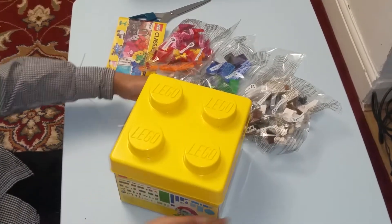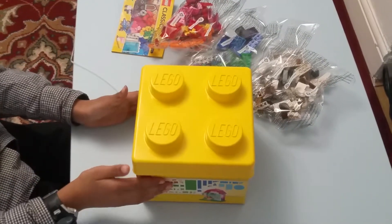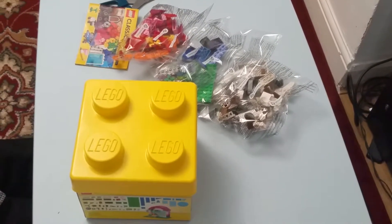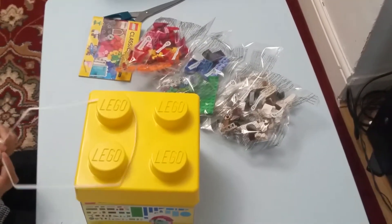So you've been watching me open the Lego Classic box 10692. Thank you for watching — don't forget to like, subscribe, and share. Bye bye.